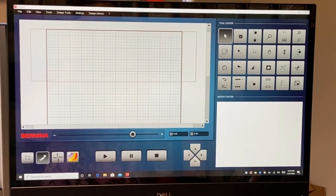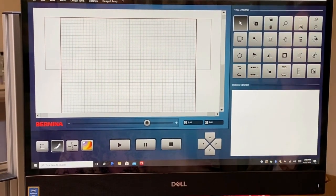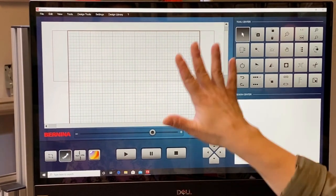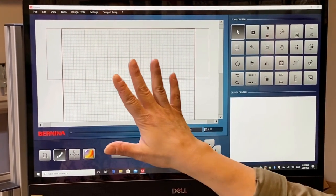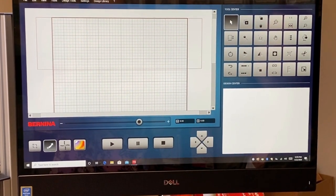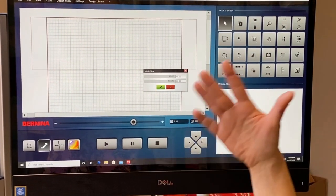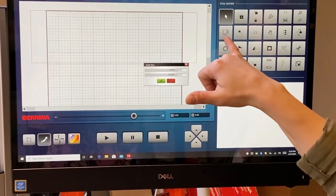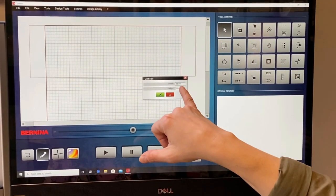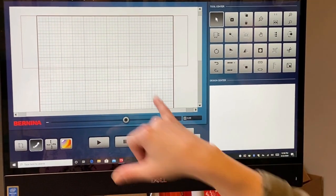I've opened up my Q-Matic — I call it Q-Magic because that's what my iPhone changes Q-Matic to — and I've got a blank slate here. Before I get started, one thing I like to do is tell the machine what size my quilt is. That little button right there is the quilt size button. My quilt is about 48 inches by 60 inches, so I can go ahead and press my green check mark.